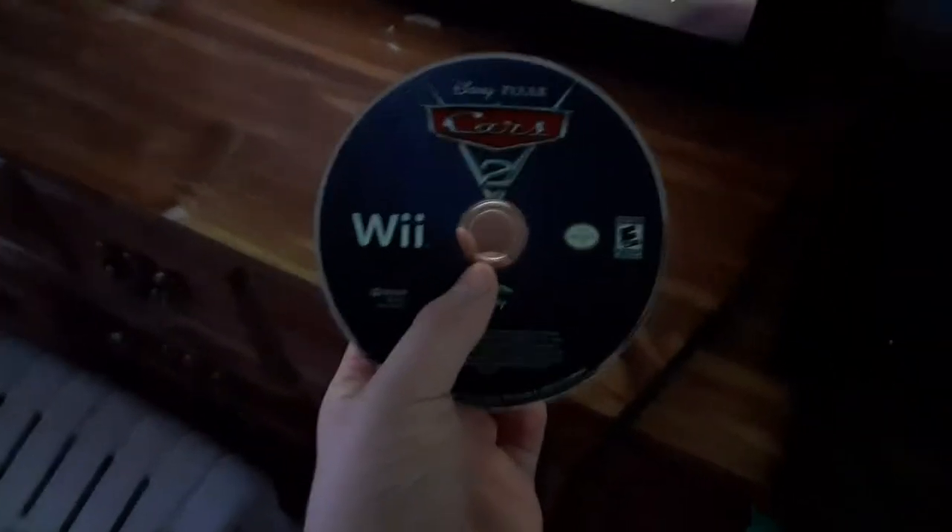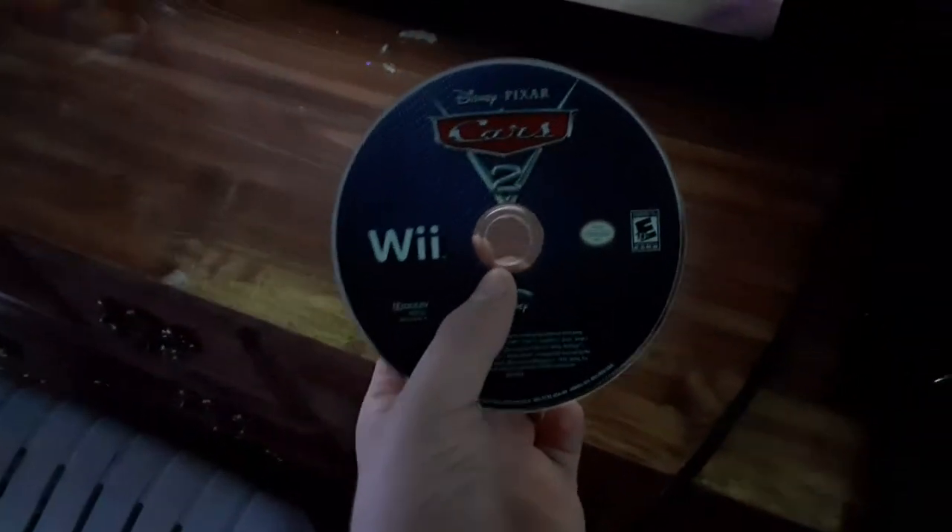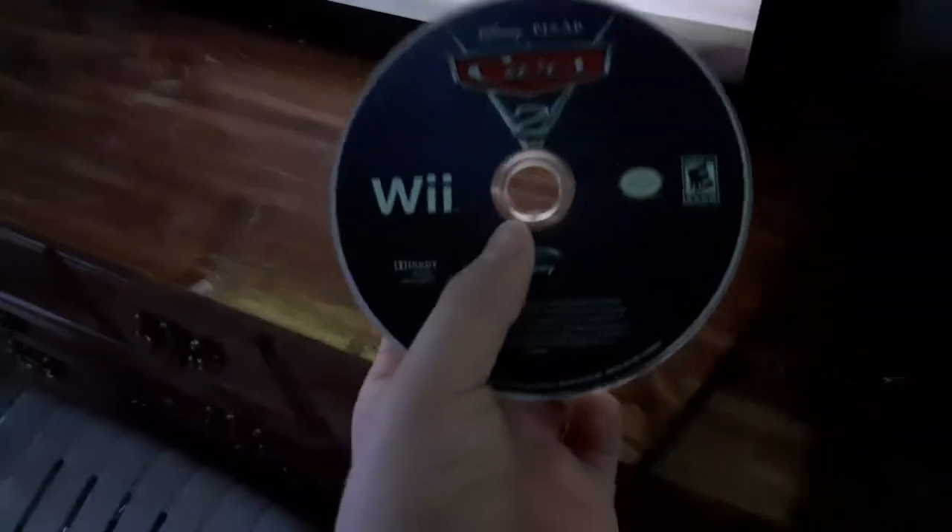Hey guys, Ethan the Sonic Mario and Marvel Fan here, and today we're going to see what happens if we put a Wii game into a DVD player. This is a Samsung one, and yes, I'm using my TV for this. I'm going to be using Cars 2 for the Wii — Disney Pixar Cars 2 for the Wii, a movie based game.